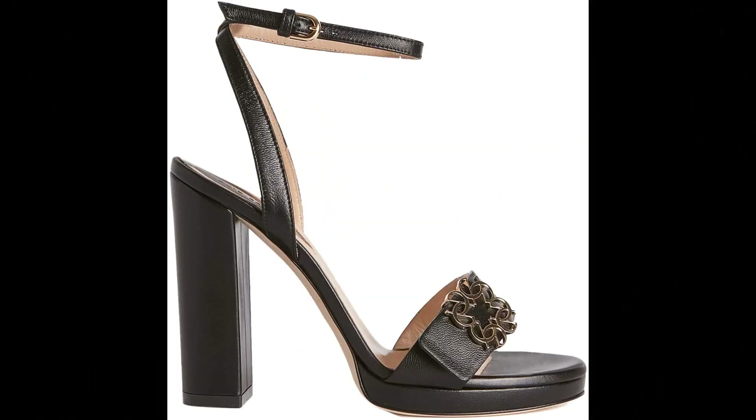Elisab. 100% lambskin leather imported, platform heel, 120mm heel height.